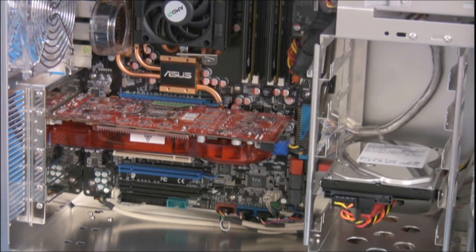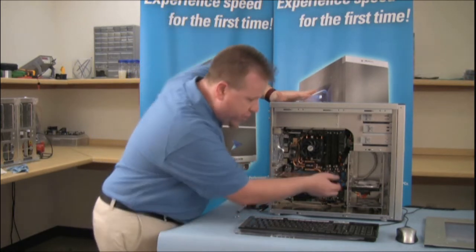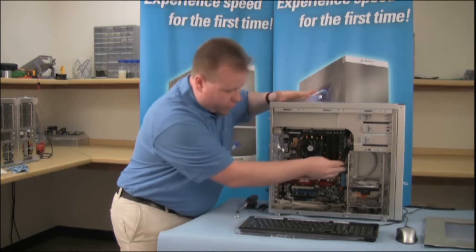First, we want to identify the video card in the system. In this system, it's right here, and it's pretty much going to be the same for any system. We want to make sure that we disconnect the power — it's a 6-pin power plug that goes right here. I'm going to disconnect that first.